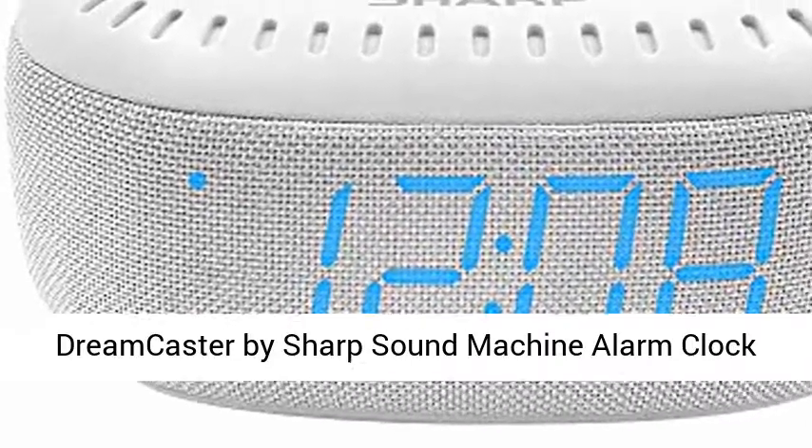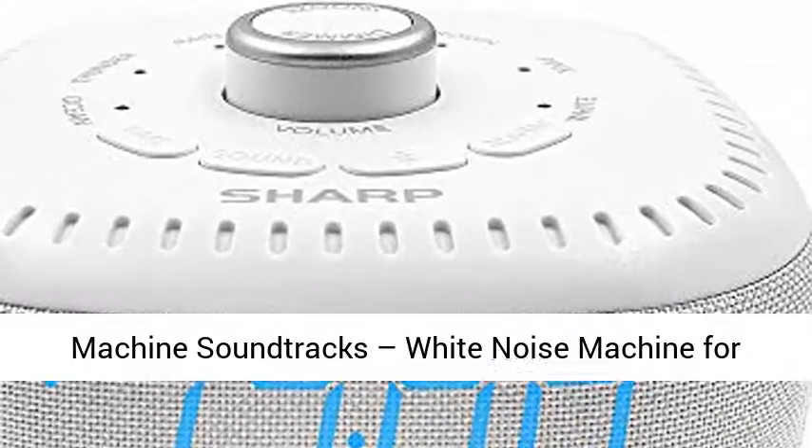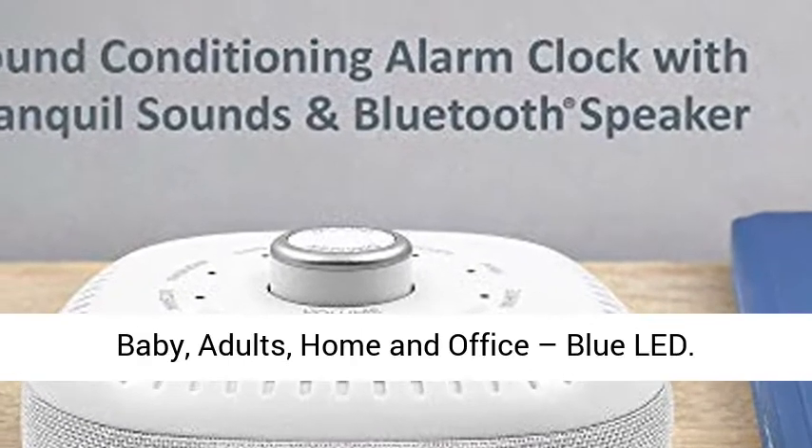Dreamcaster by Sharp Sound Machine Alarm Clock with Bluetooth Speaker, 6 high-fidelity sleep machine soundtracks, white noise machine for baby, adults, home, and office. Blue lid.